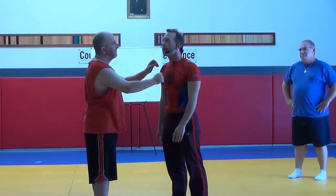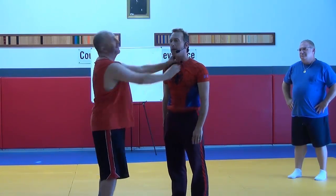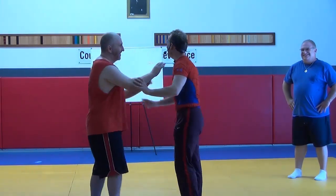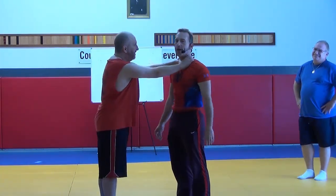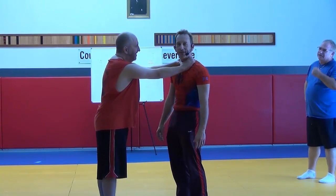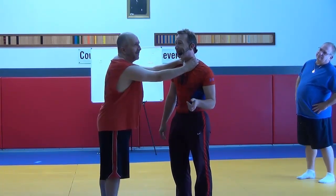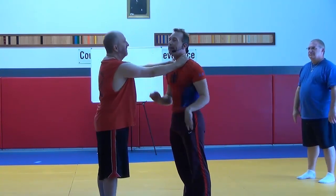Most of us don't realize that the minute somebody grabs you, it's poking in the eyes. But most of the time when I show that move, the first thing I hear is 'eww.' If you're going 'eww' now, you probably won't do it out there either. You won't practice it. So when in doubt, jab in the eye.